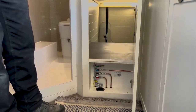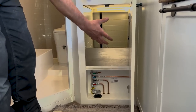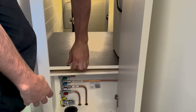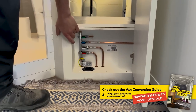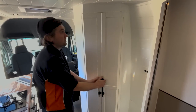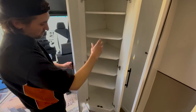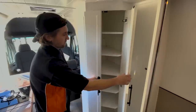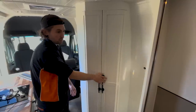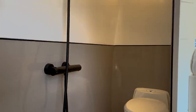Behind this door at the bottom of the bed we've got access to underneath the bed for storage. Underneath this section is where we've housed the water heater and the pump, and down here we've got the gas manifold. There's plenty of storage space — a big floor-to-ceiling storage compartment with plenty of shelves that'll probably hold all of the customer's clothes, towels, and that sort of stuff.